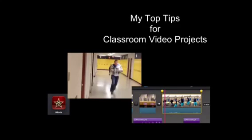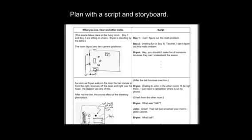These are my top tips for classroom video projects. I actually would think that some of these are very obvious and I wouldn't need to point these out, but after doing a lot of video projects with students, I find myself repeating these many times.